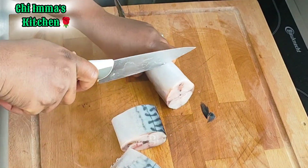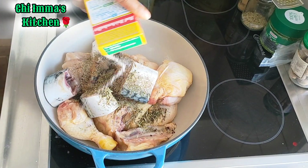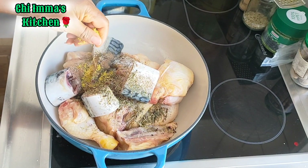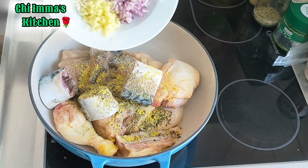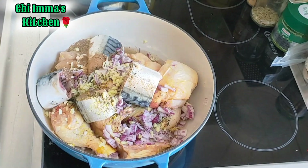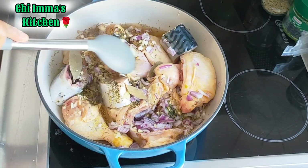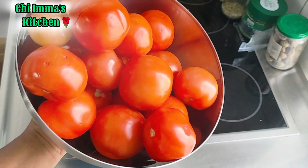I'll be cutting the fish before I finish everything. So in a clean pot, I'll add the chicken and the fish and add my mixed spice, salt, seasoning cubes, onions, ginger, and garlic. I'll add a little bit of water, stir, put my bay leaves, cover it, and allow it to go through the heat process while I blend the fresh tomato behind the camera.